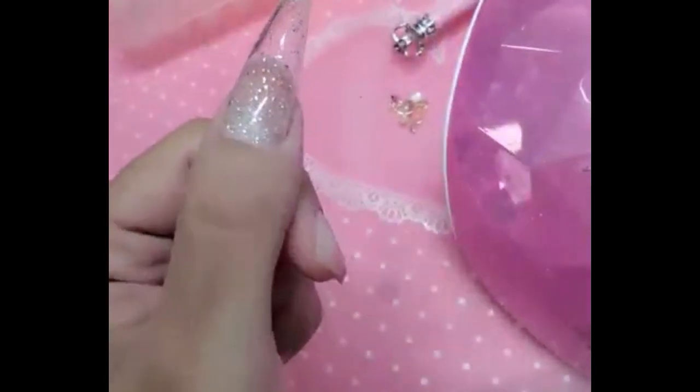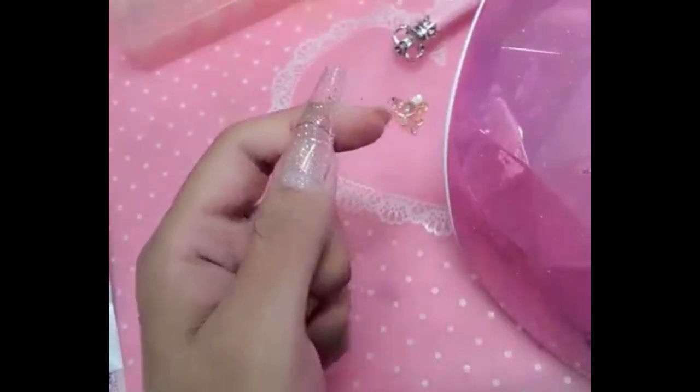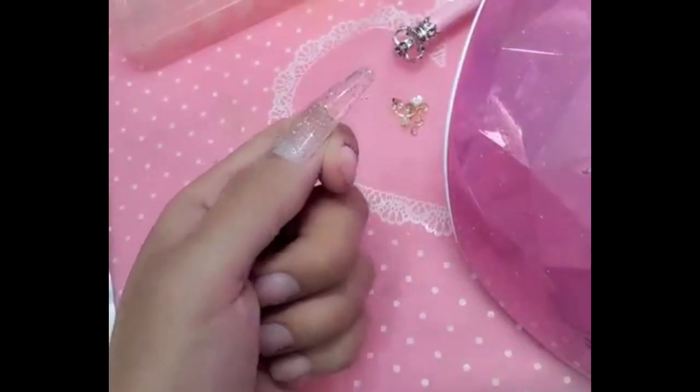Look at that — super seamless, you guys, can you see that? Beautiful. We're going to use our purple buffer, or you can use our smoothie, to really gently remove the shine.